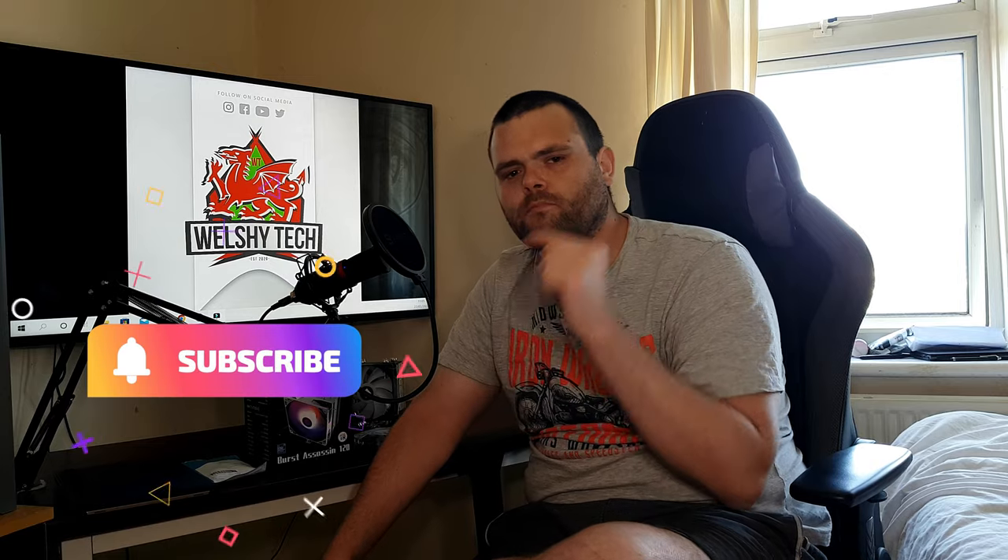That's my review of the Burst Assassin from Thermal Right. I hope you enjoyed the video — don't forget to subscribe, I've got more products and more reviews coming. This is Richard from WelshTech, I hope you have a fantastic day. Goodbye!